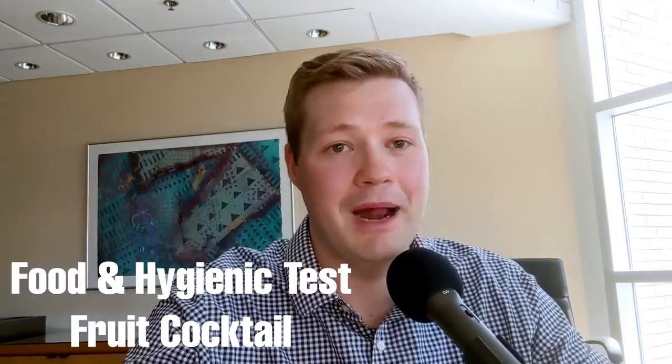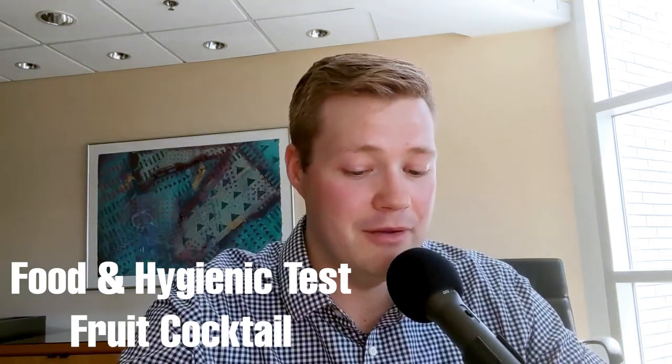Hey everyone. Welcome to another episode of the Graco Pumpcast. My name is Brendan Forrest, and I'm here today with Jeff Schaefer, our sanitary product manager, and Jeremy Williams, our process technical trainer.